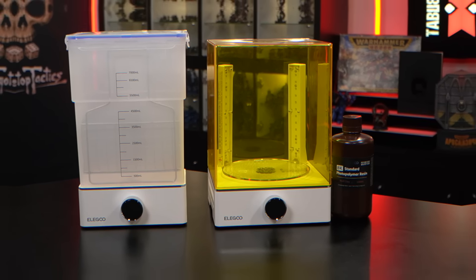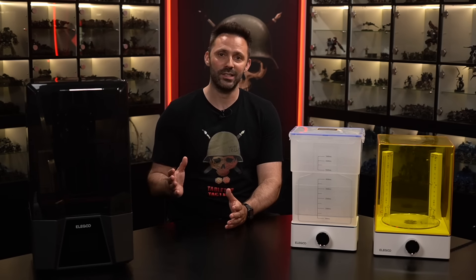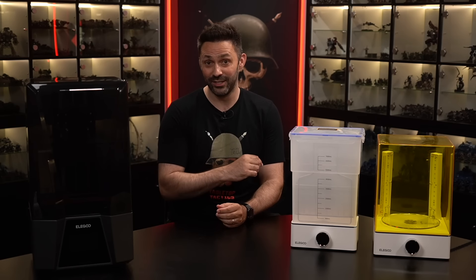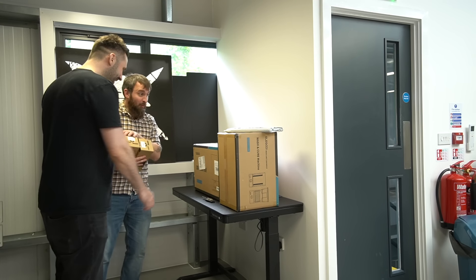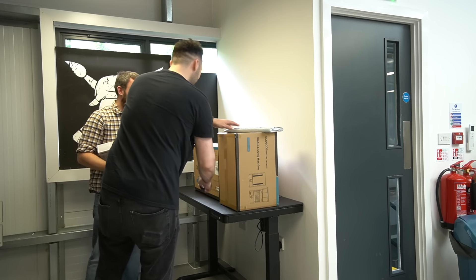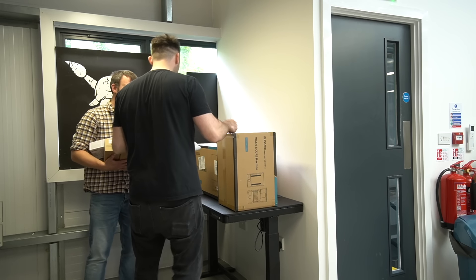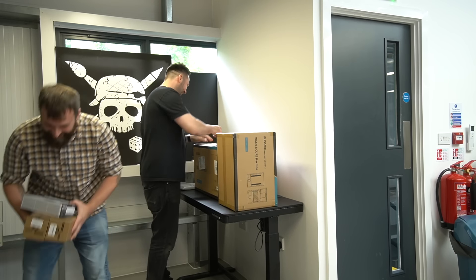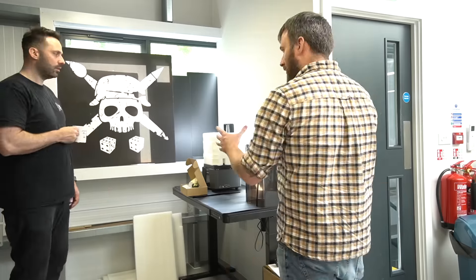As this isn't a tutorial and more of an overview of my experience, I won't go into full detail as to how it all works, but I will cover the basic steps of the printing process so that you have a good understanding. Luckily when I got to unboxing the printer and setting it up for the first time, I had my friend Josh drop by to help me. He's a bit of a printing expert and gave me a lot of crucial advice around safety, such as working in a ventilated space, using gloves, and being mindful that isopropyl alcohol is very flammable.